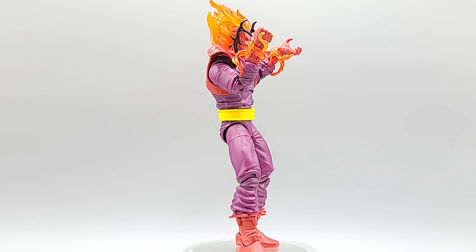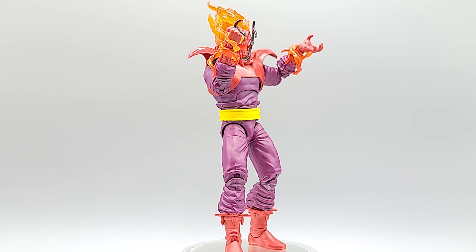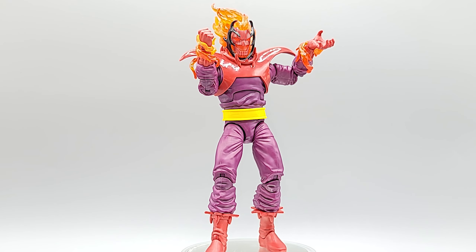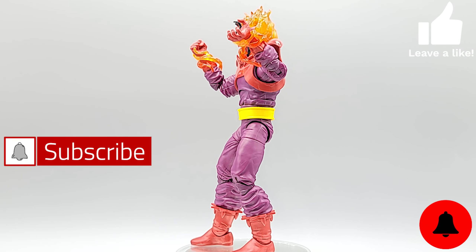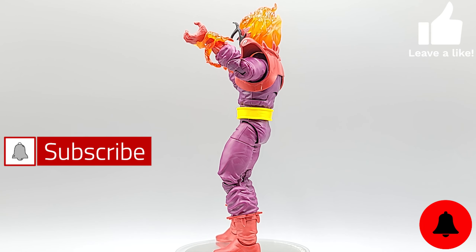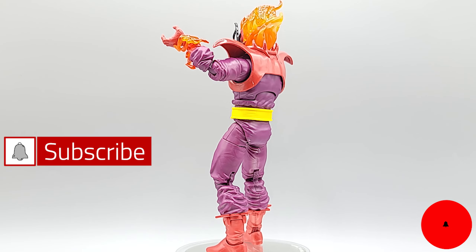Sound off in the comments — let me know what you think. Are you getting more inclined to pick up this whole wave? It is a bad wave and I'm digging it so far. Give your boy a thumbs up, hit that like button, subscribe, turn on notifications, and share this with a friend that likes Marvel Legends. Stay tuned — the next figure for this wave will be up as soon as possible. Appreciate it — until next time, geek out!